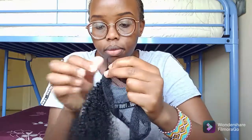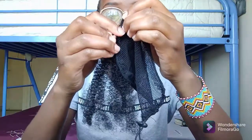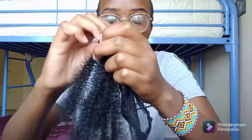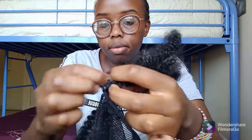I'll pass the bobby pin through one of the holes and then back again through another hole close to my previous hole. I will do this throughout the entire extension net and then come back once I am done.